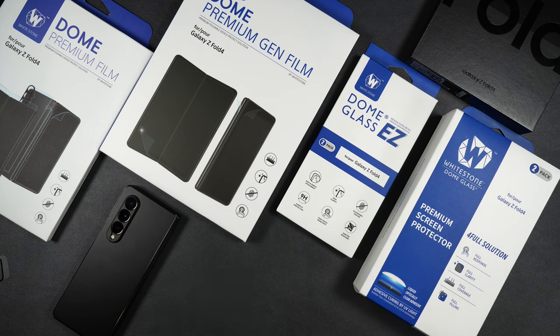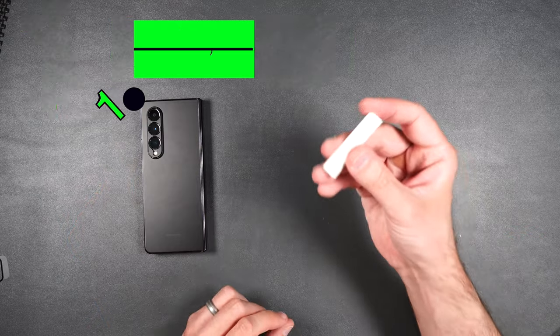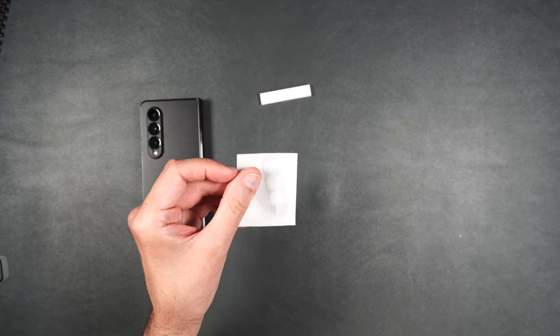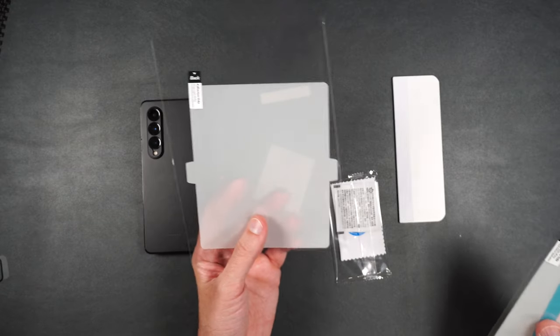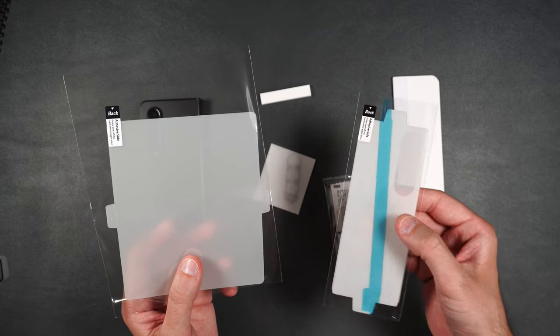So here is the Whitestone Dome premium film. We get a little piece of installation foam, a camera protector made of aluminum, our squeegee, our installation packet, our instructions, a screen protector for the inside screen, a screen protector for the outside screen, and a spine protector.